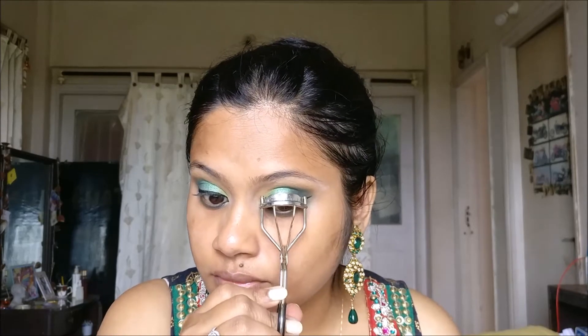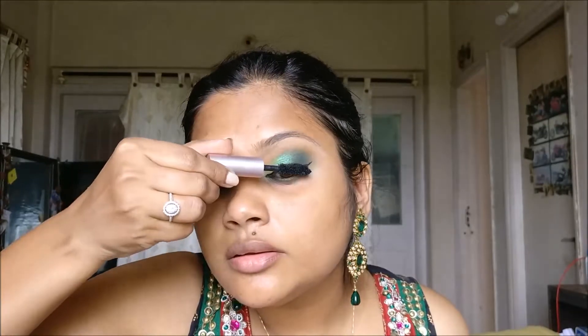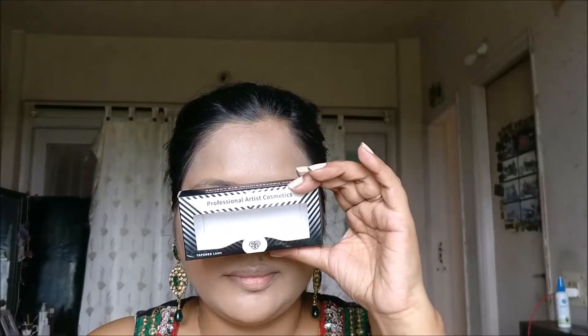Before we apply mascara, time to curl the lashes. Take the curler close to your eyelashes, press it, hold it for some time, and release. Today I'll be using the Too Faced Better Than Sex Mascara. I'm not really fond of it but since I had it, I just wanted to use it this time. This look definitely calls for false eyelashes, so here I'm using PAK lashes No. 54. I'm sorry I forgot to record my foundation routine — I'll have the details mentioned in the description box below.